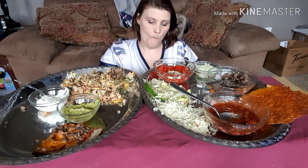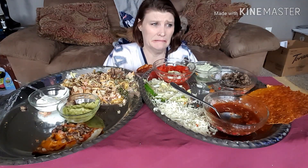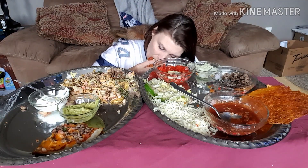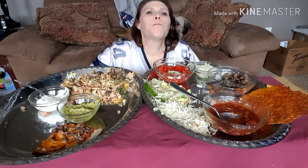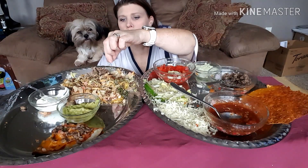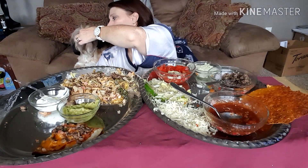Look at that seasoning — I never liked seasoning packets. I just like straight hamburger with salt, pepper, garlic. That's what I grew up eating. Whoo, that salsa is spicy!